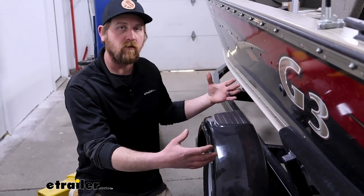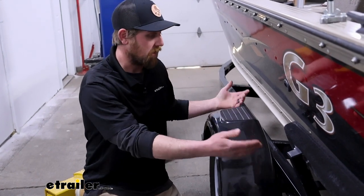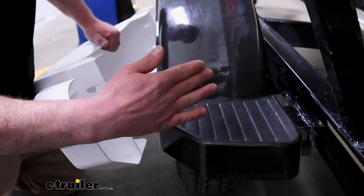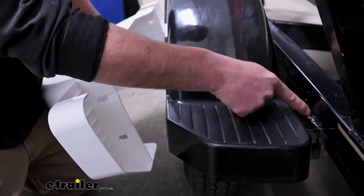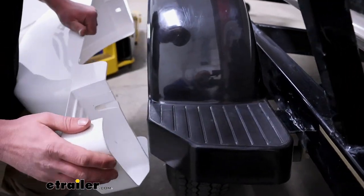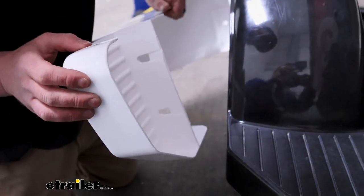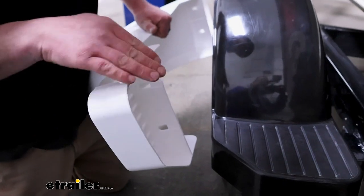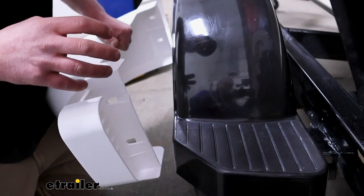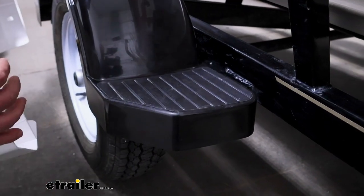In terms of getting these mounted up, everyone's setup is going to be a little bit different, but I'll show you how mine's set up. On each end of the fender there's a piece of angle iron welded to the frame of the trailer that this sets on top of. On the new fender there's a cutout already there with some holes in it, so it lays on top of that metal and you can nut and bolt the fender to that bracket.